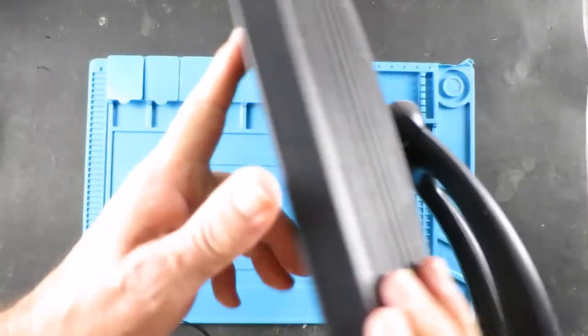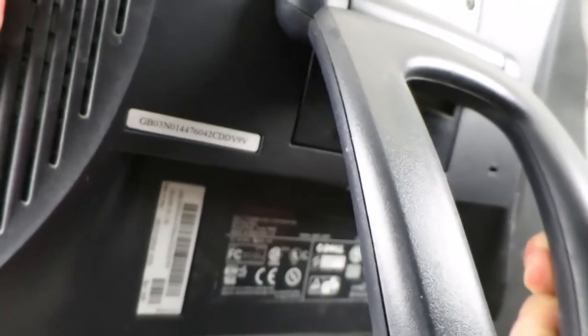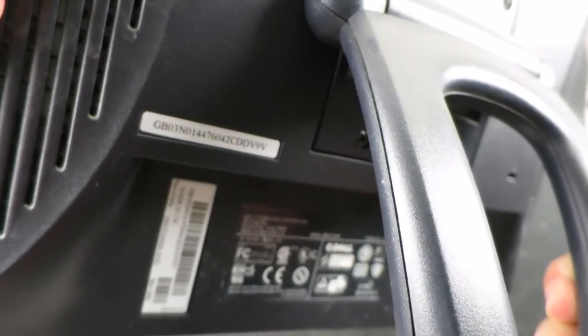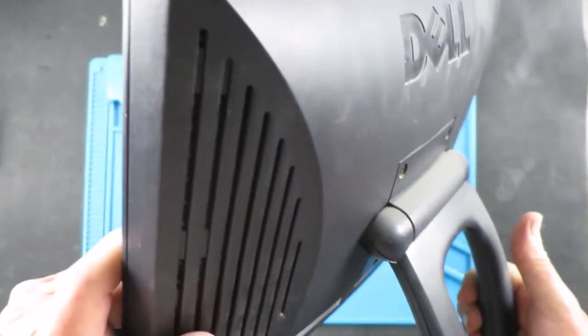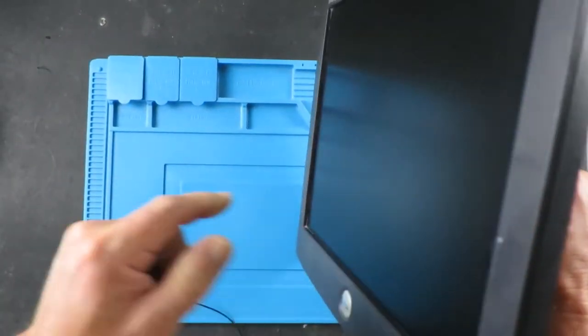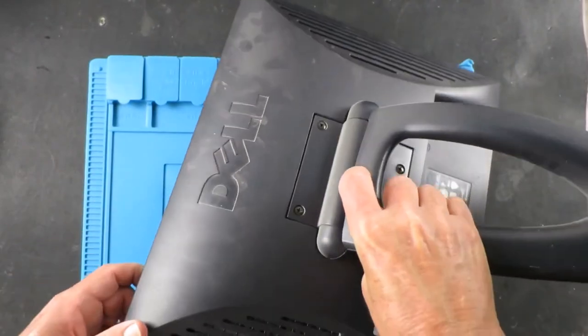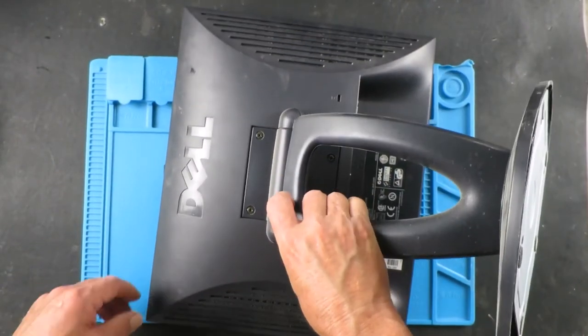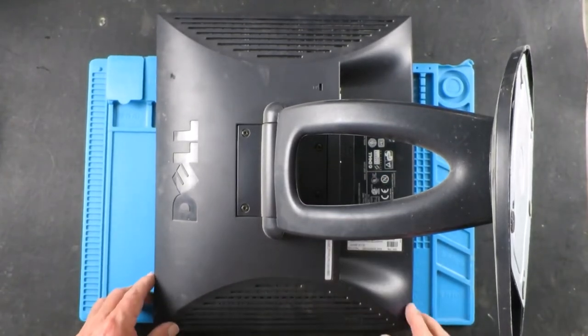And found this old Dell monitor. This is an item from December 2002. So it's not much use as a monitor — it does actually work, but nobody really needs this type of thing anymore. So it's going to become the donor for our little light box project. Let's get it apart and see what we can do.